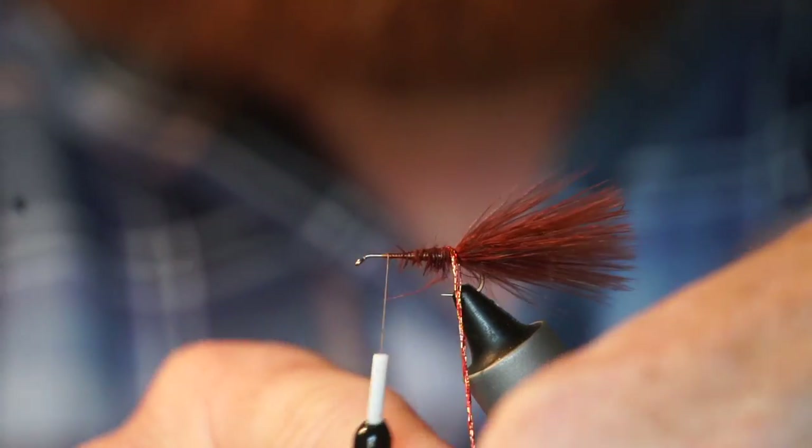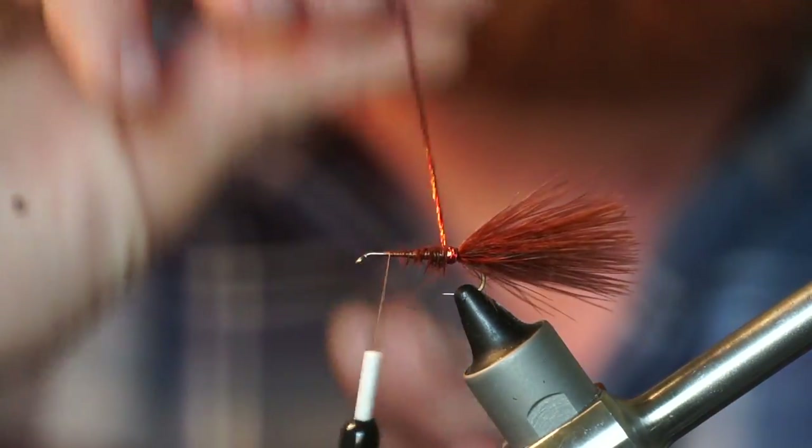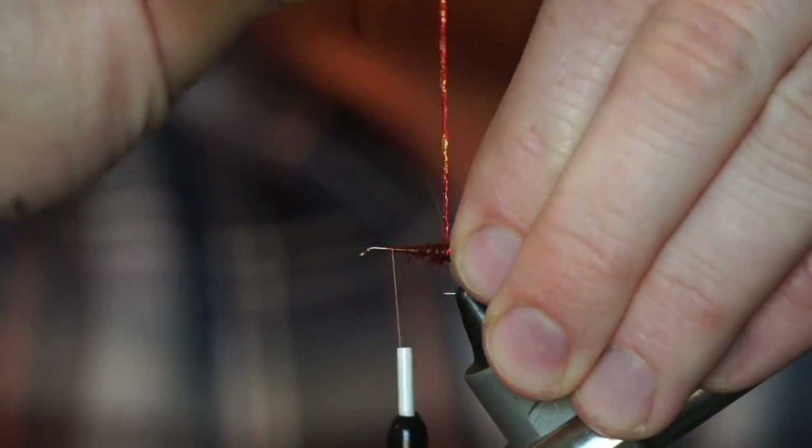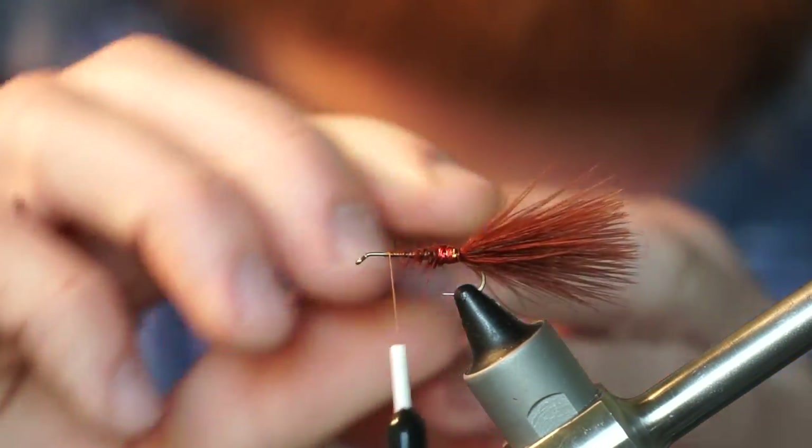I am using Tinsel Twist by Fly Tires Dungeon, but anything you want to use to wrap the hook shank could work. I also like using the saltwater sized Flashabou at times.